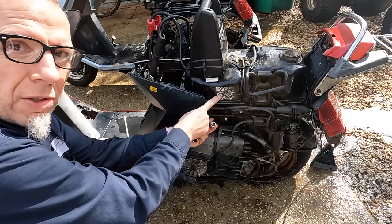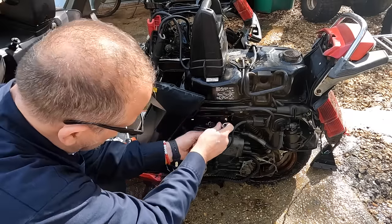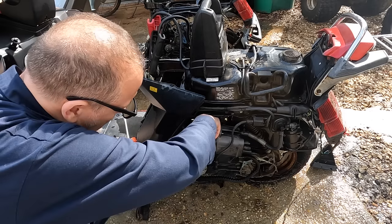At least we've got instructions on how to route the vacuum hoses right there on the engine — because we'll need that. It's labeled D70A.